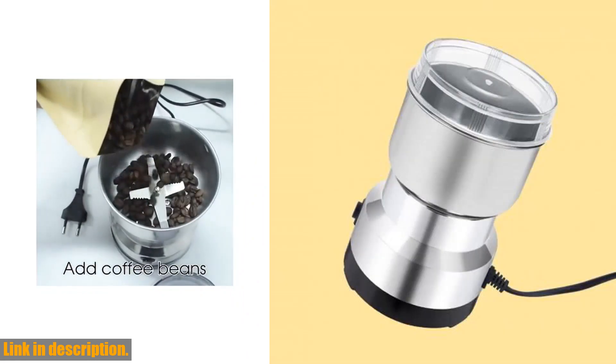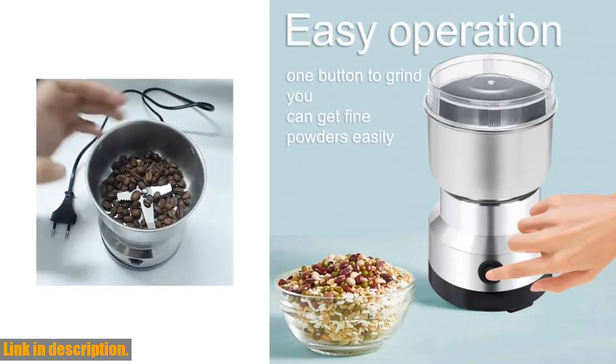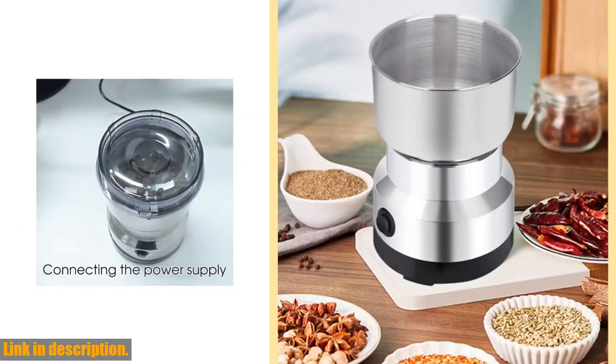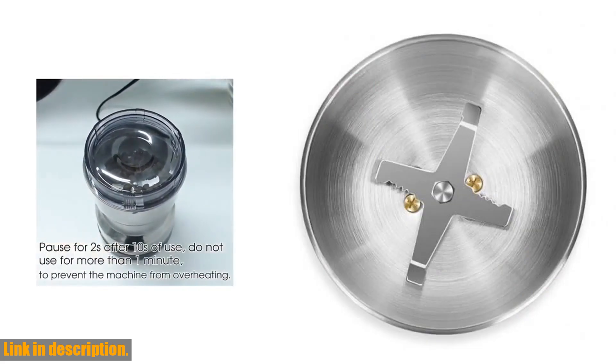So, what are you waiting for? Say goodbye to your old, inefficient grinder and upgrade to the Multi-Purpose Electric Coffee Bean Grinding Tool Stainless Steel Milling Machine. Click the link in the description to get yours today and take your coffee and cooking game to the next level. Cheers to flavorful coffee and delicious meals.